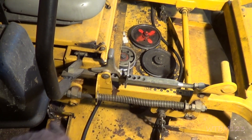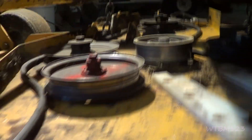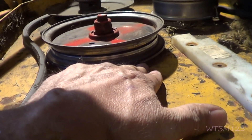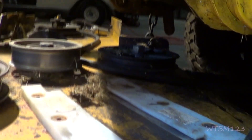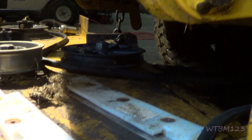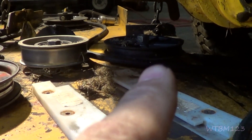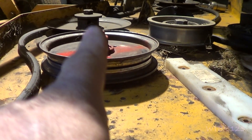If you look at both idlers, they both look pretty straight — it's not like the idler's almost touching the deck on one side. The idler in the back looks fairly straight too. So I think what we're going to do to start with: that idler in the back seems okay, we'll leave it alone. We have a new idler for the front one, so we're going to put that on. Then we'll see what they want to do with the bearings and the spindles.